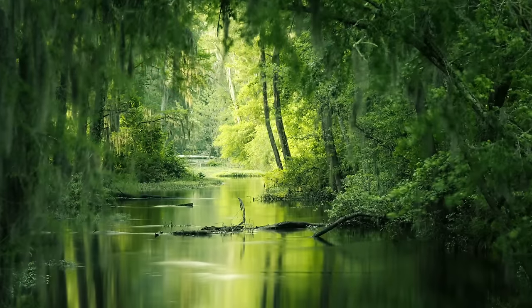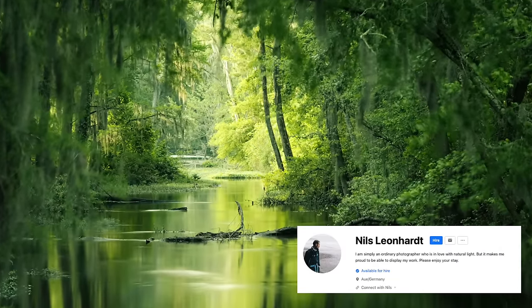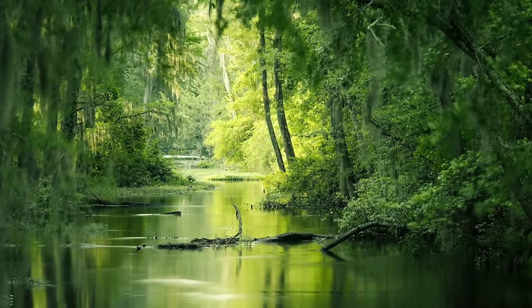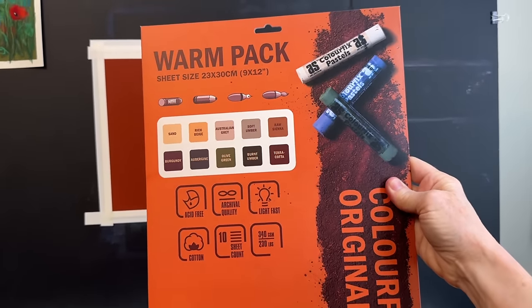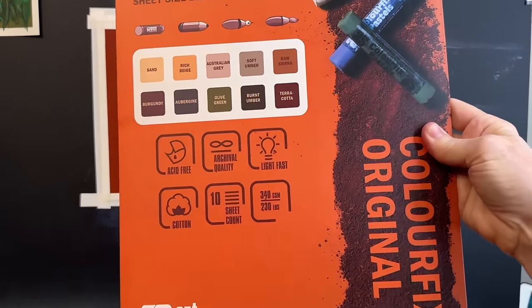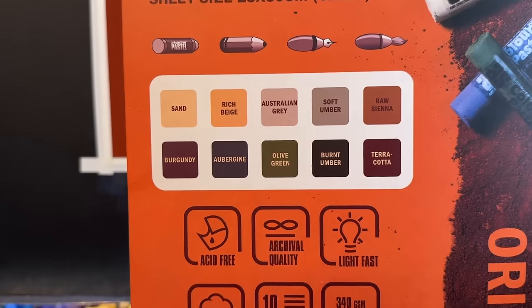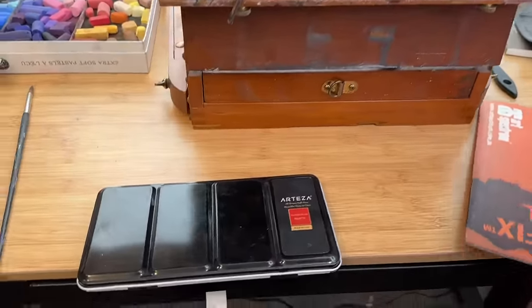The theme this month has been marsh paintings, and I absolutely loved this gorgeous marsh from Unsplash.com — thank you to photographer Nils Leonhardt. It reminded me of the marshes around where I live in Florida. Because there was so much green in the reference image, I chose a reddish-orange Color Fix surface from the Art Spectrum warm pack. They have beautiful warm colors and I think it's a fairly affordable surface if you want to get started in soft pastels on a sanded surface.